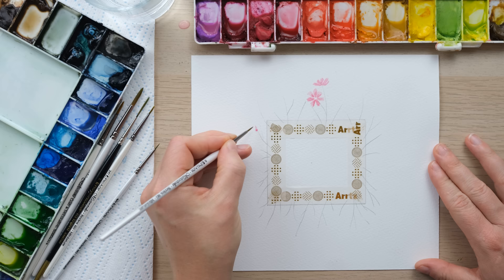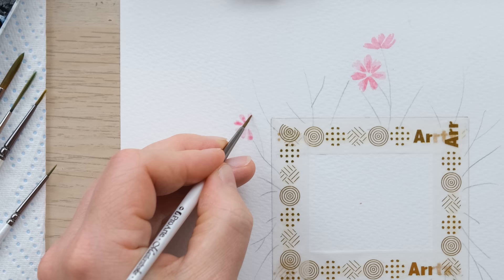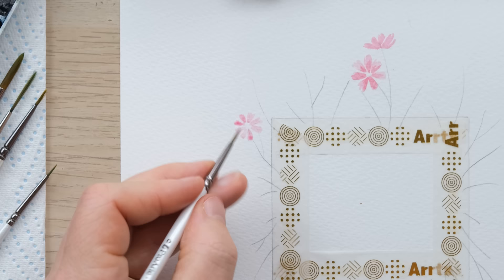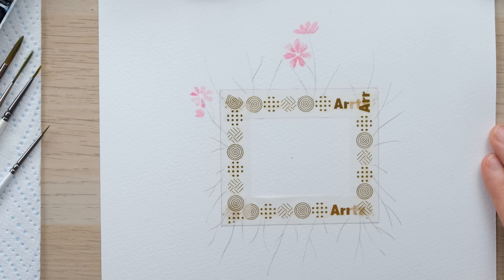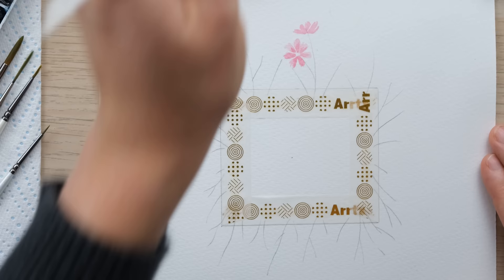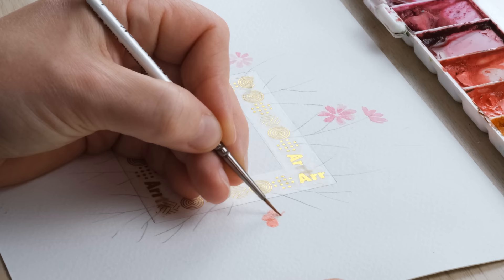I'll begin with the cosmos, which is a flower we've all done quite recently in the October word art. Of course we're doing it in miniature now, so I've just got my size zero brush and a very dilute and delicate amount of permanent rose, and I'm just painting in the petals, scribbling them in. If you want to add in little ones that you haven't actually drawn in pencil, that's absolutely fine — you can always add to those later on.